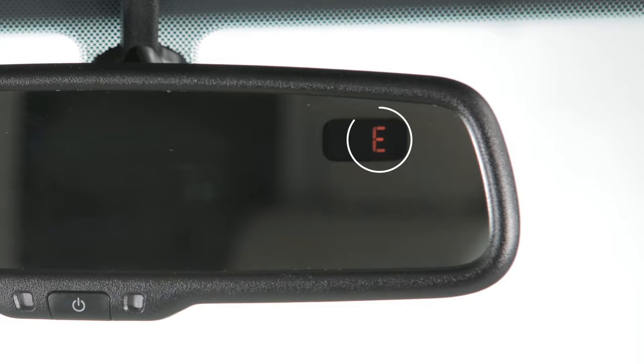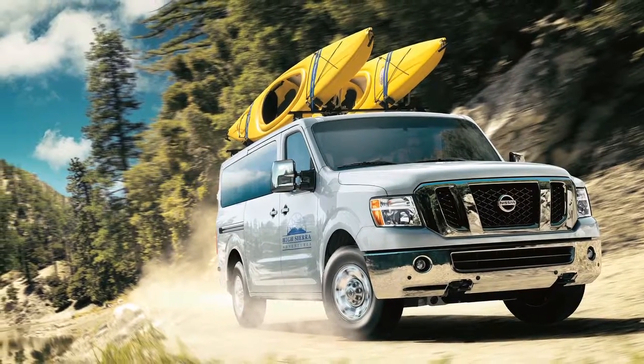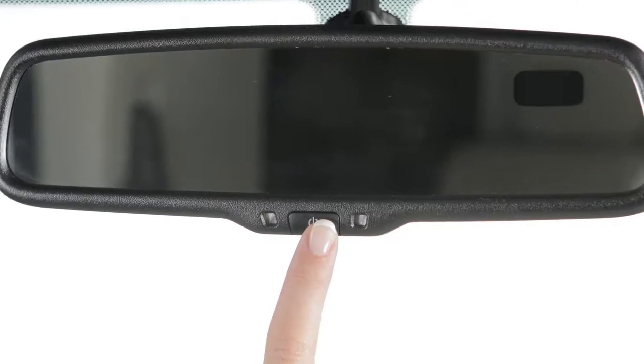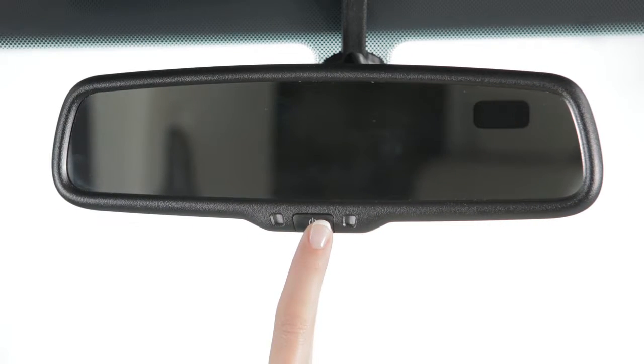If so equipped, your mirror has a built-in compass indicating in which direction your vehicle is traveling. Press this button for 1 second to turn the compass display on or off.